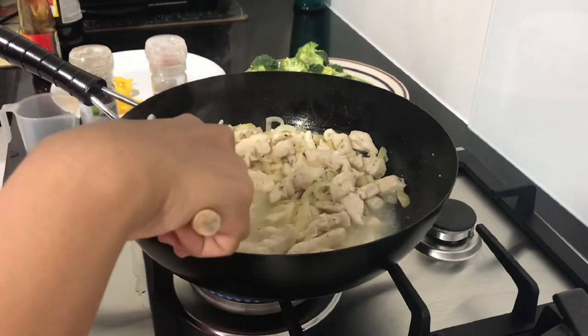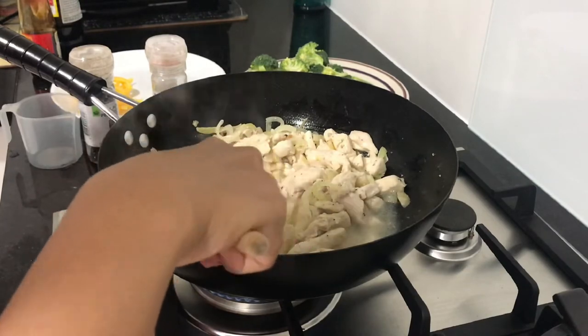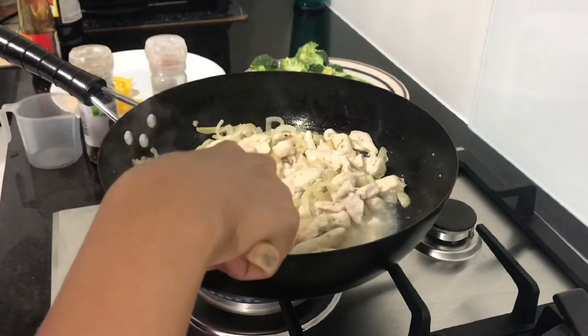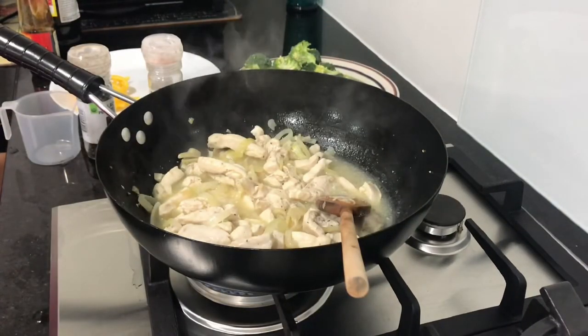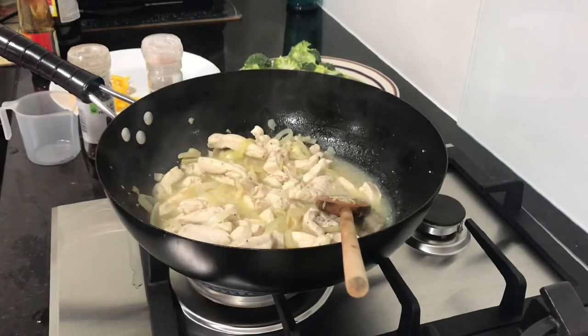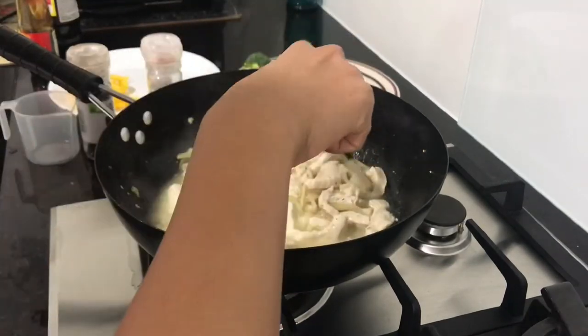It's pretty casual cooking, but you know what, as long as it tastes good. It smells good already. Then we cover it for a little while so the flavors can seep in.